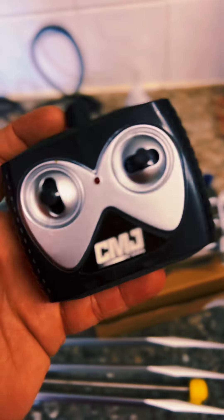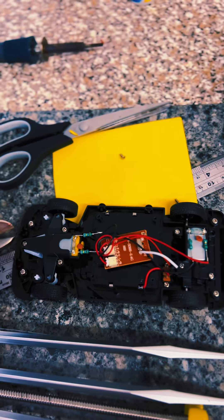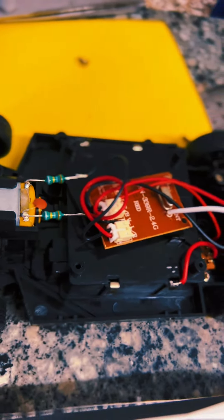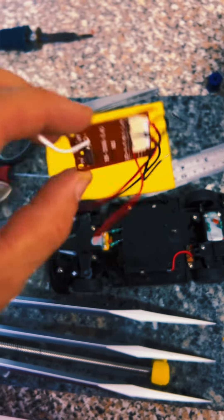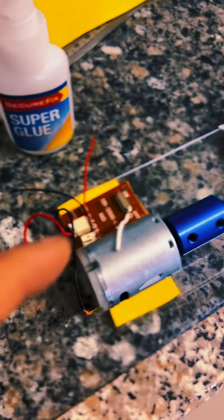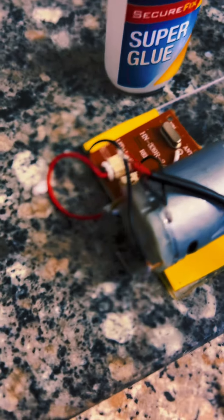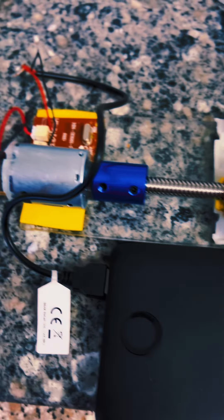Here are the electronics used — they were from a remote control car. You take those apart and salvage the electronic parts inside, then wire them up to the motor. I super glued the chipboard to the foam, soldered it all up — I haven't got the best soldering skills but it does the job — and then attach it to a power bank to test.